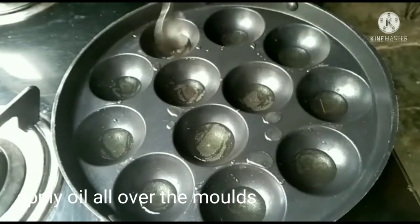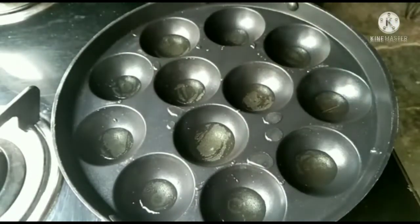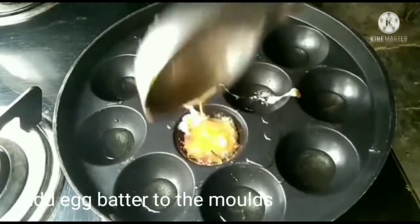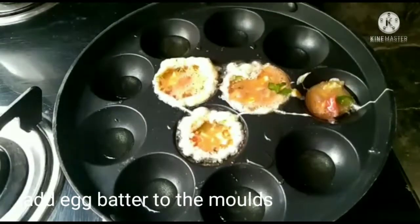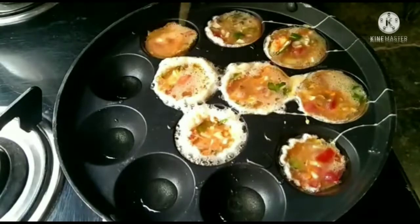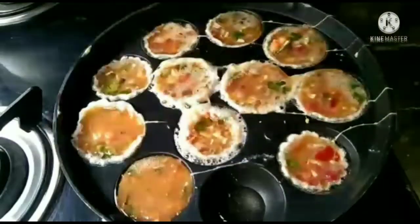Now, spread the oil in the pan. Give it a good spread of oil. If you put the oil on top, add it to the egg batter.